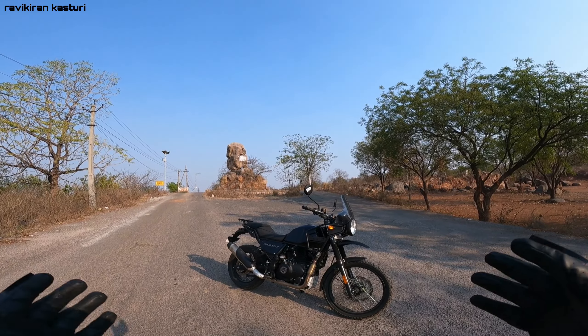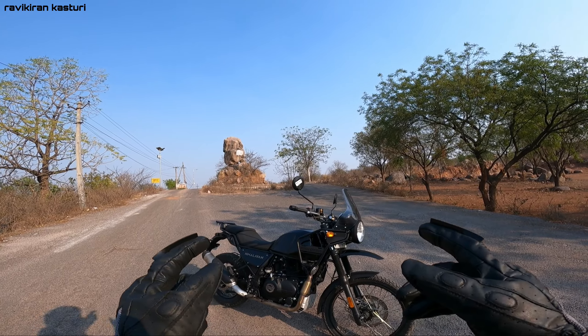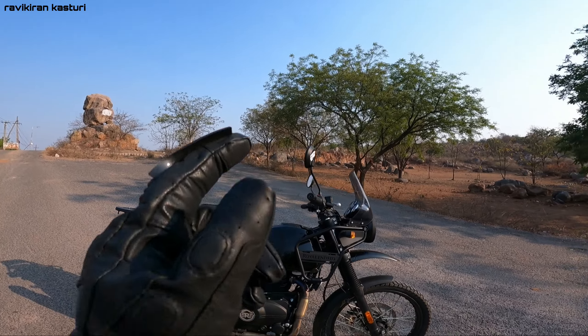Hi guys, this is Ravikiran. Welcome back to my channel. Today we have a Royal Enfield Himalayan 2021 new BS6 model, and we also have the tripper navigation on it.